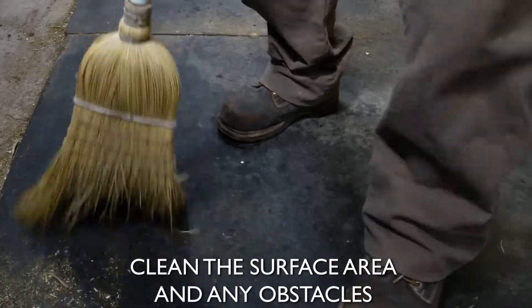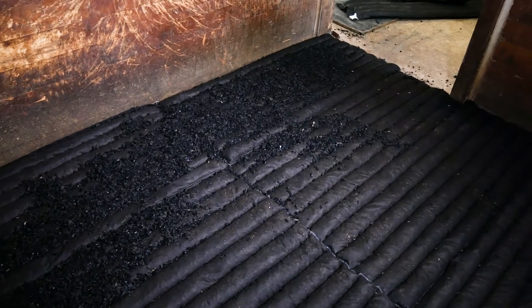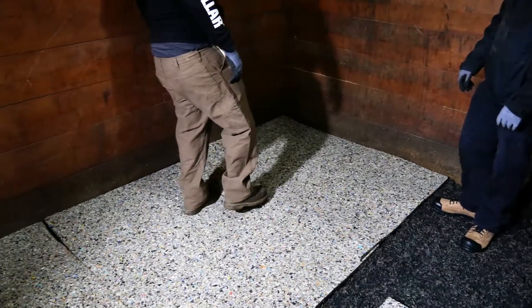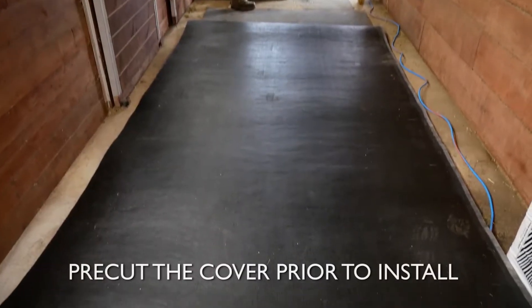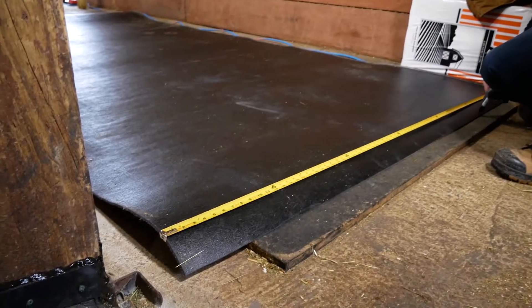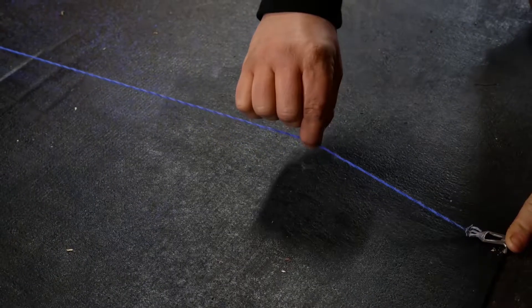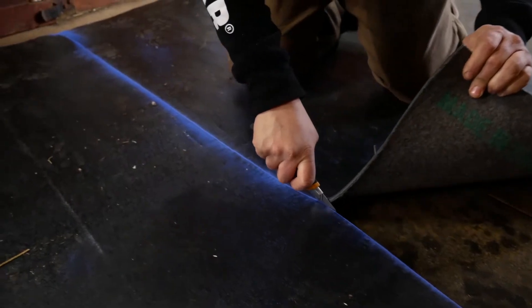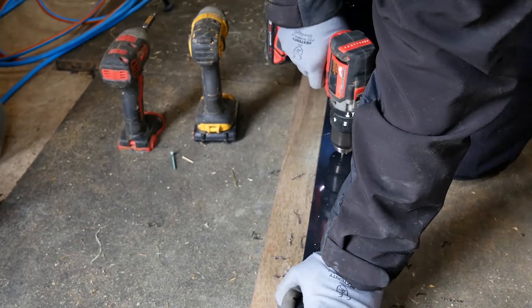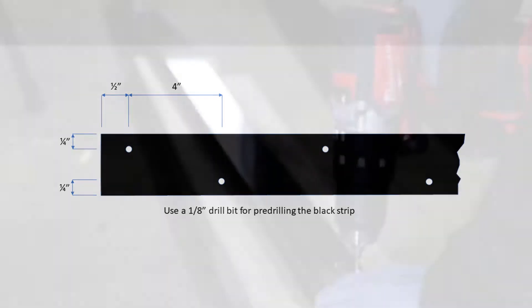Clean the surface area and remove any obstacles from the wall. If you're installing both StableComfort and StableWall, complete the installation of the flooring system prior to installing the wall system. Pre-cut the cover prior to install — this will help eliminate having to handle extra cover in the stall. Measure your wall and add 6 inches to the measured height. A chalk line will help create a straight line when cutting. We recommend to pre-drill the strips with a 1/8th inch drill bit. Pre-drill your plastic strips prior to starting the next step.